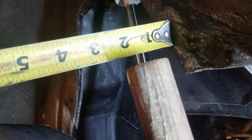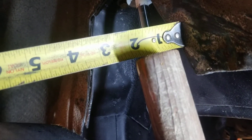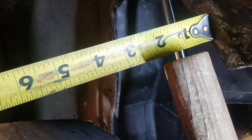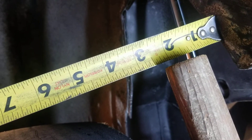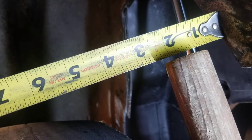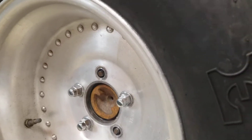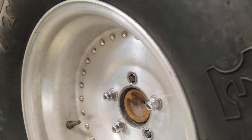Then I can measure to the inside of the inner fender wells at different points. In this case I've got about two and a quarter, two and three-eighths inches on this side to my closest point, and then I'll check the one on the other side too.